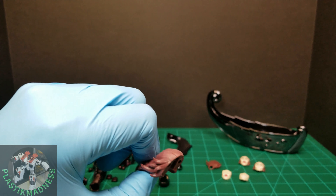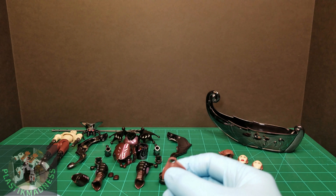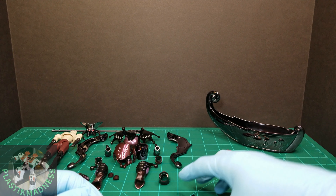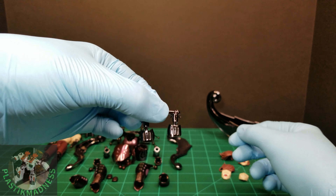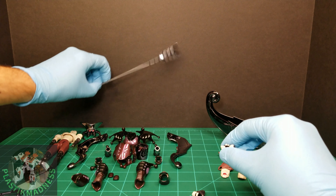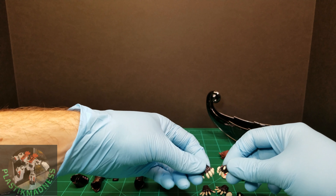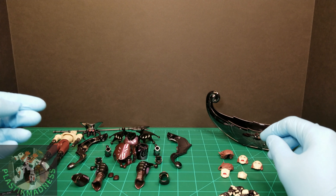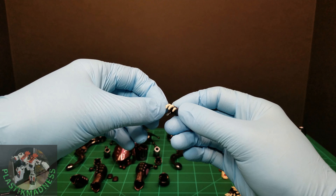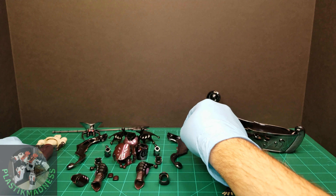Then you get the back part of the hair, nicely done in very hard plastic, and a ponytail. You also get the face covers — two of them. For hands, you get two holding hands to hold the oar, two open hands, two grabbing hands, and two fists. The paint on the fingers isn't the best — they could use an extra coat — but no big deal.